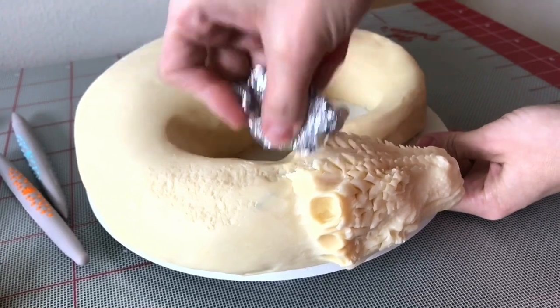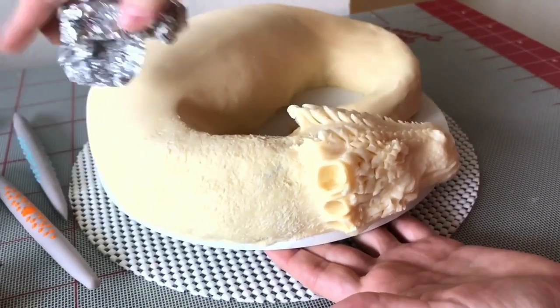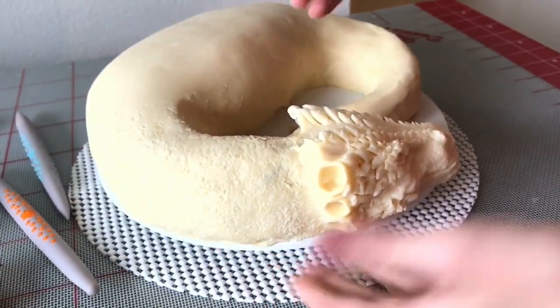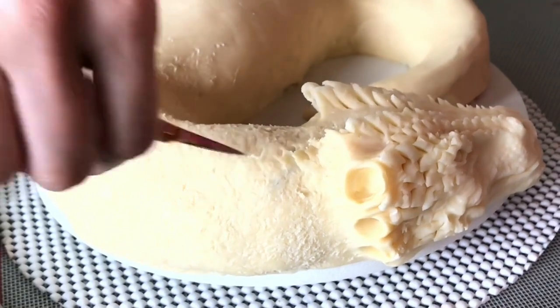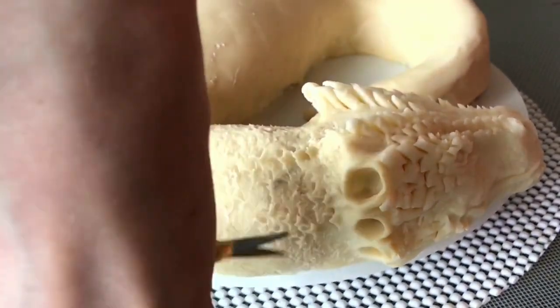We're adding texture to the neck the same way we did to the face — you add crumbled-up foil and just start tapping. Then you take your little scissors and add some scales. These are all going to be pretty small scales.